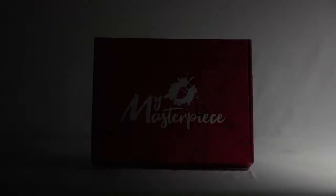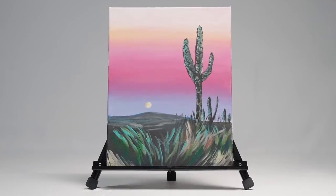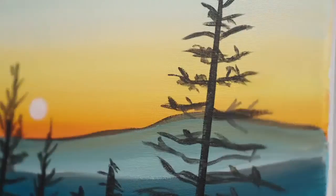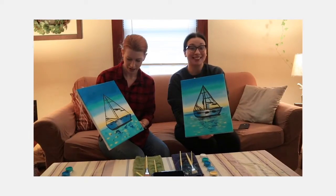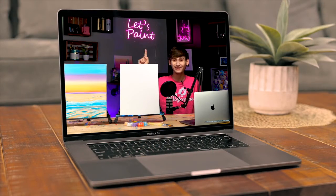All you have to do is have fun and be creative. We also give you the choice to pick from our professional, yet simple portfolio of paintings to fit your style. Learn to paint scenic backgrounds, holiday landscapes, and beautiful skylines. All while creating lasting memories with your team, your friends, and your family. As the sign says behind me, let's paint.